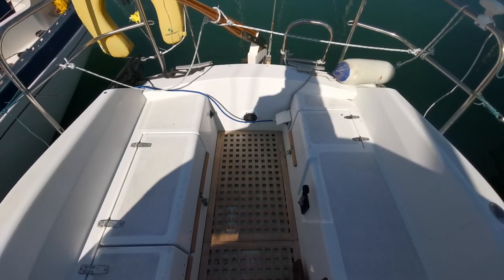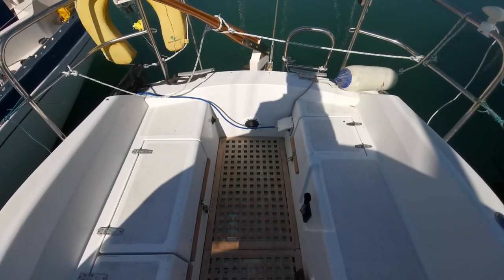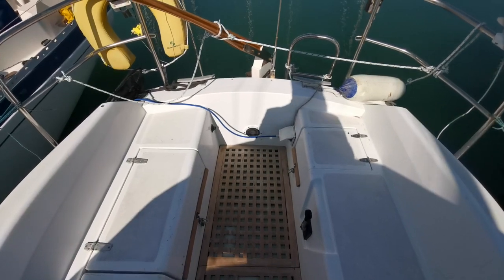Hello everyone, this is Mike from Boatshed Brighton and this is a Stag 28 from 1977, and this is going to be a deck walkthrough.